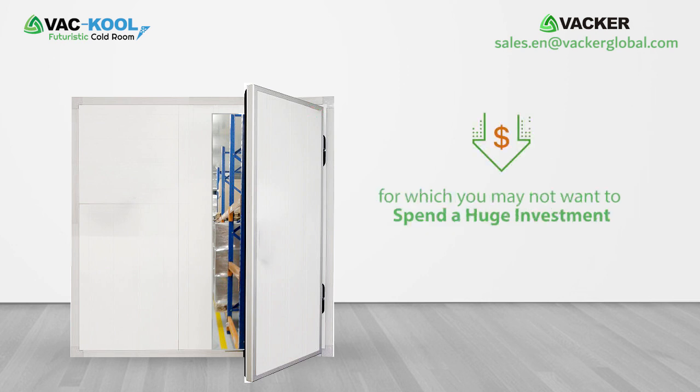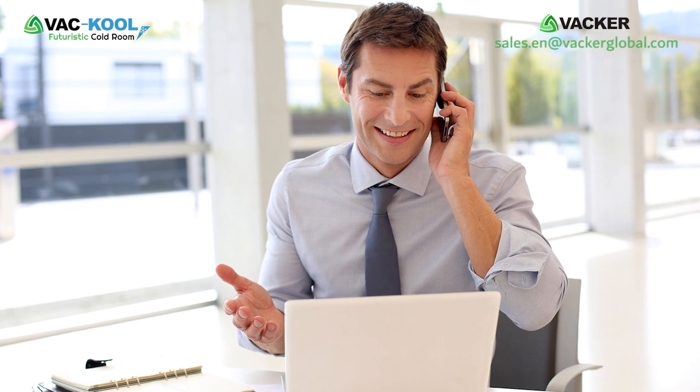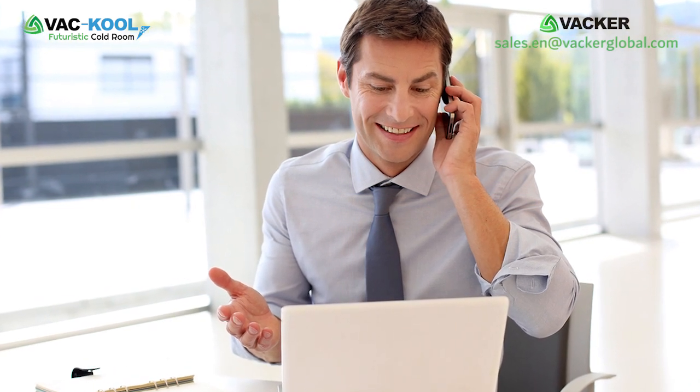This is especially useful for short-term requirements of cold rooms, for which you may not want to spend a huge investment.